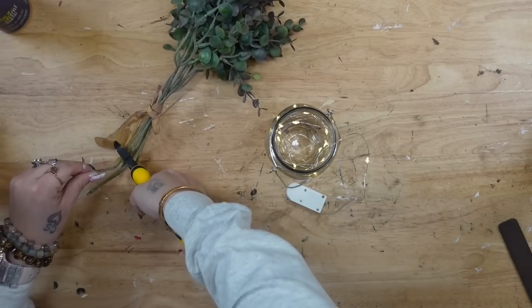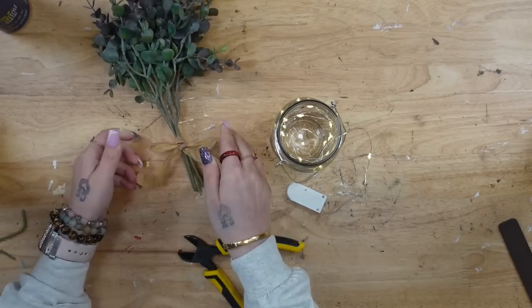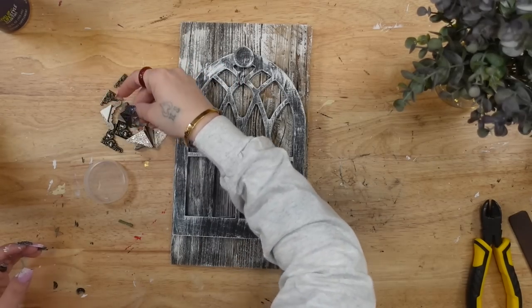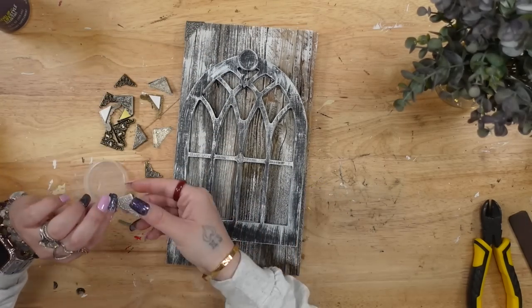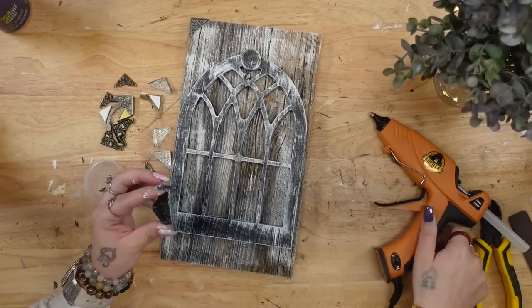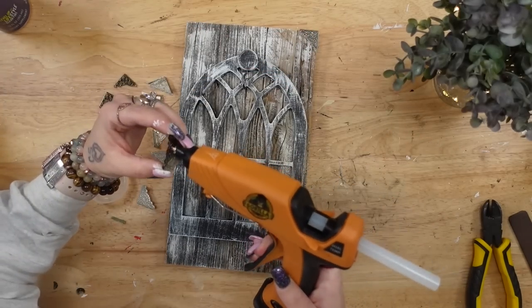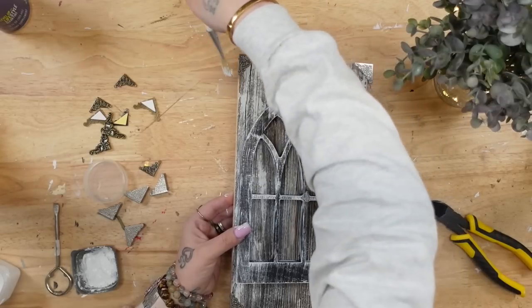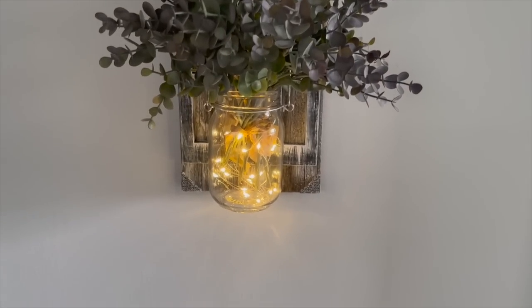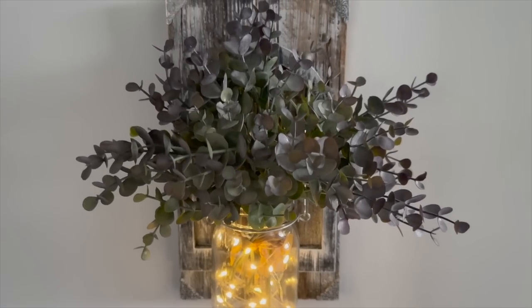I then took this hanging jar from Dollar Tree and a strand of lights — linked in my Amazon shop. I unraveled the lights, made sure they worked, and stuck them in my jar. Then I took greenery from Temu — I believe it was only about two bucks a pack — cut off the ends, made sure the raffia bow was nice and straight because you can see it through the jar, and stuck both packs of greenery into the jar. I was going to be done, but I had these little fancy corners that I thought would look cute on my piece. So I glued those down, dry brushed them, hung my jar, and that was it for this project.